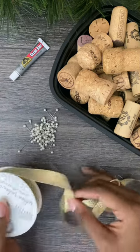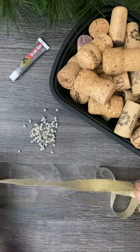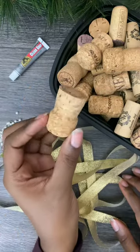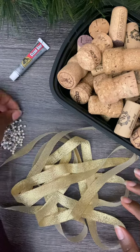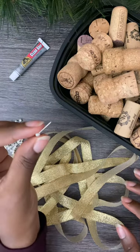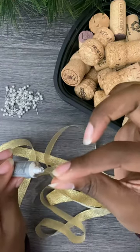For this easy holiday DIY, all we're going to do is pin each cork to the ribbon using a stick pin. There are no tools required for this project, but if you want a little extra security, dip the end of each pin into a little bit of super glue.